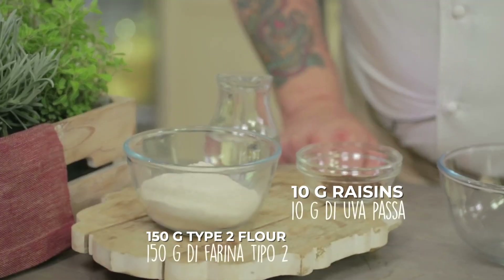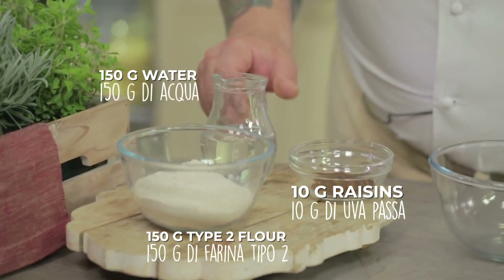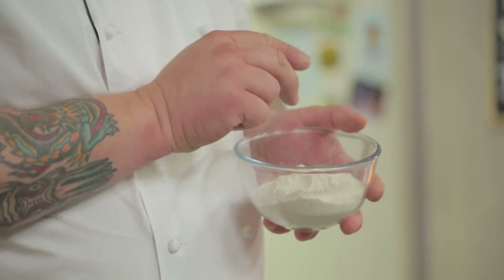Let's begin with the starter, which is no other than a bait to catch our microorganisms that will make the population interesting for our natural yeast. The ingredients for our starter are raisins, type 2 flour, and water. To start our yeast I need whole flour, not integral. So I chose a type 2 stone ground where there are many microorganisms — that's what I need to start our yeast.